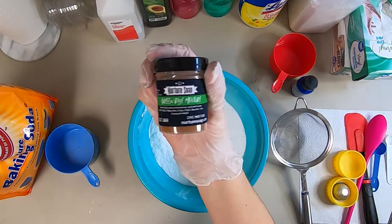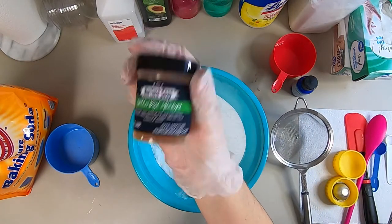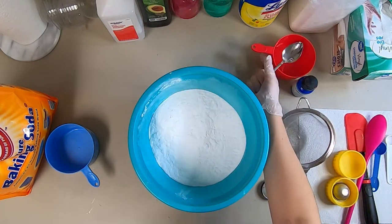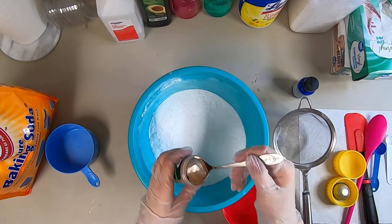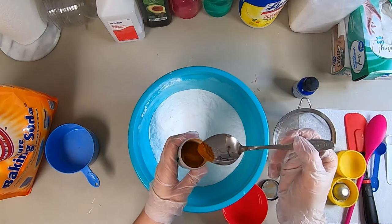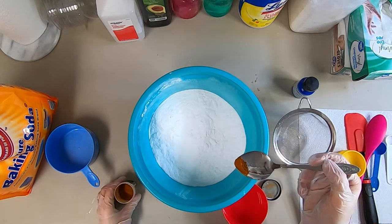Next I'm grabbing this green dye that I got from Nurture Soap. I just recently switched to dyes — I used to use micas, but with micas you need to use a lot to color your bath bomb mixture. With this dye, you only need a tiny amount to color the entire mixture.